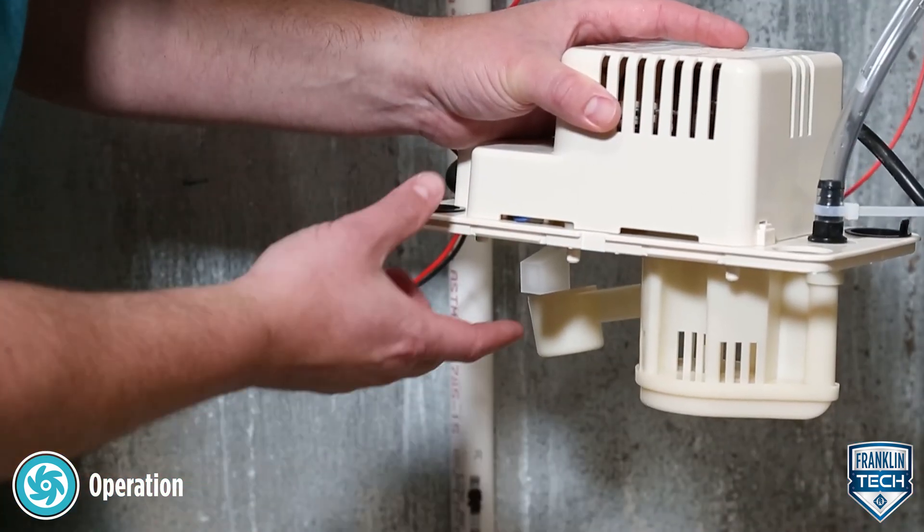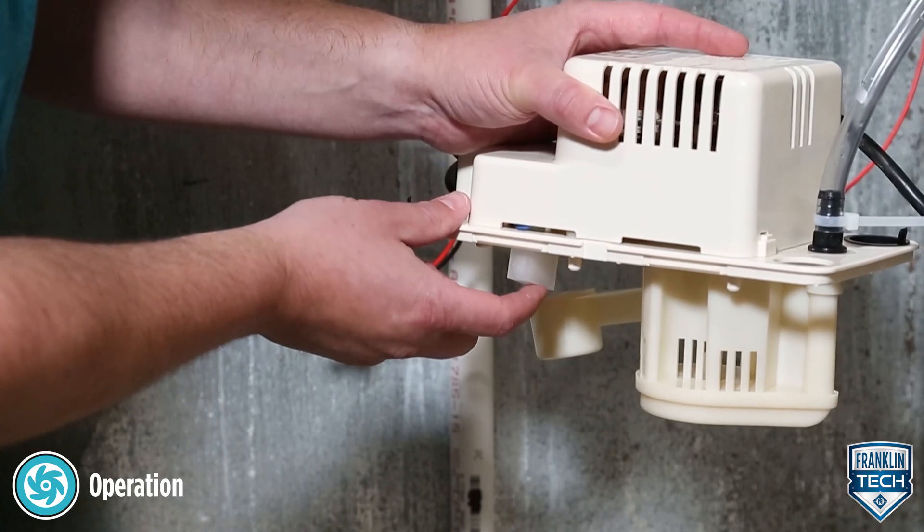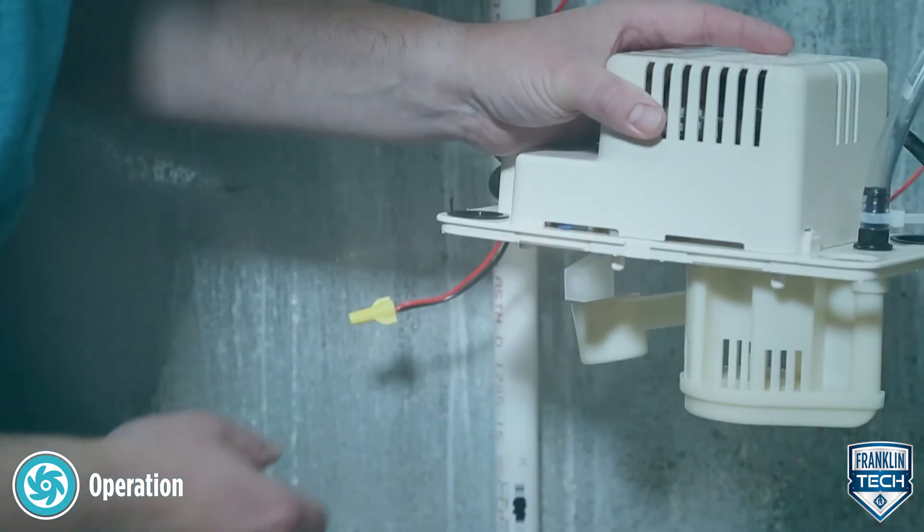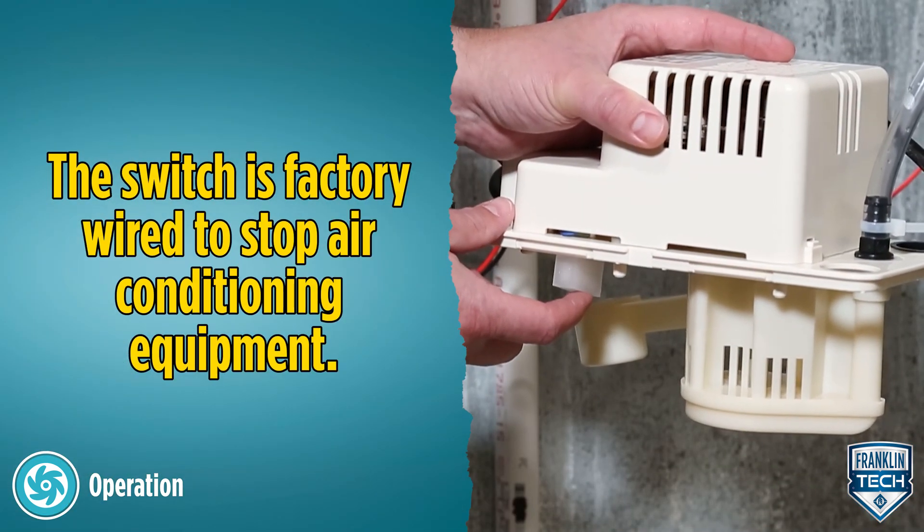Test the high level switch by raising the high level switch float. The switch should activate before the float contacts the underneath side of the tank cover. The switch is factory wired to stop air conditioning equipment.